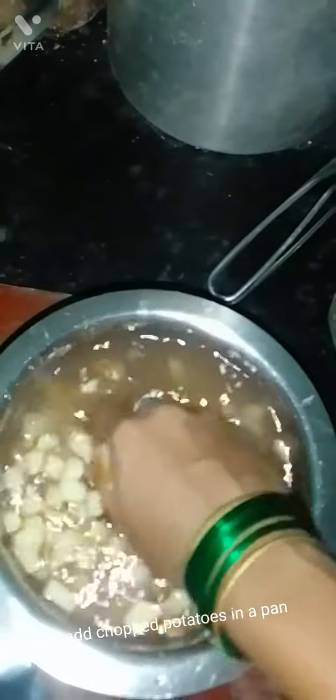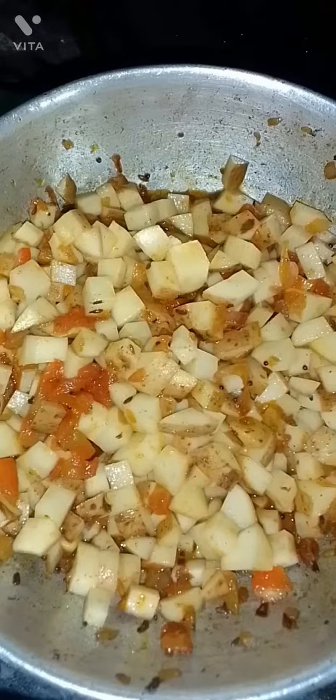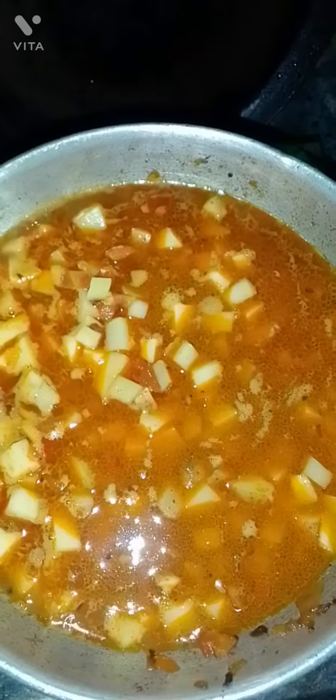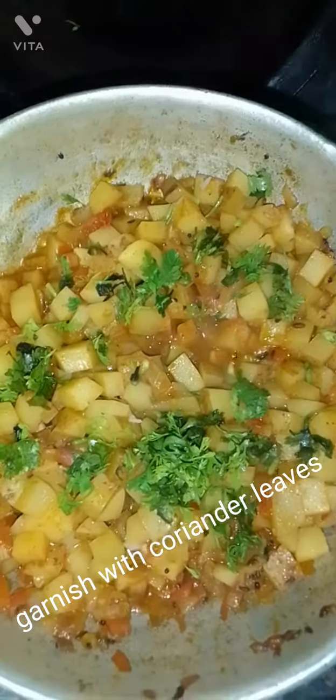Add the chopped potatoes into the pan. Garnish with coriander leaves.